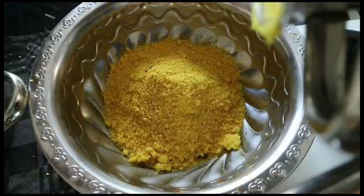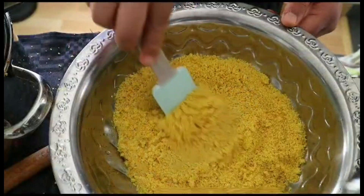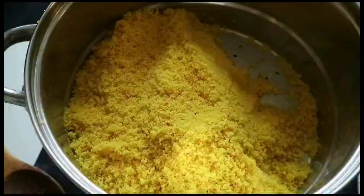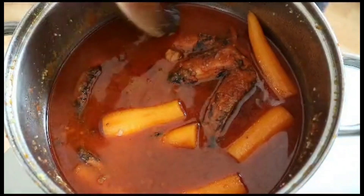After 20 minutes, in a large plate put the couscous, add some hot water, and mix well. Add a bit of dried rose petals and bring it back to the steamer for another eight minutes.